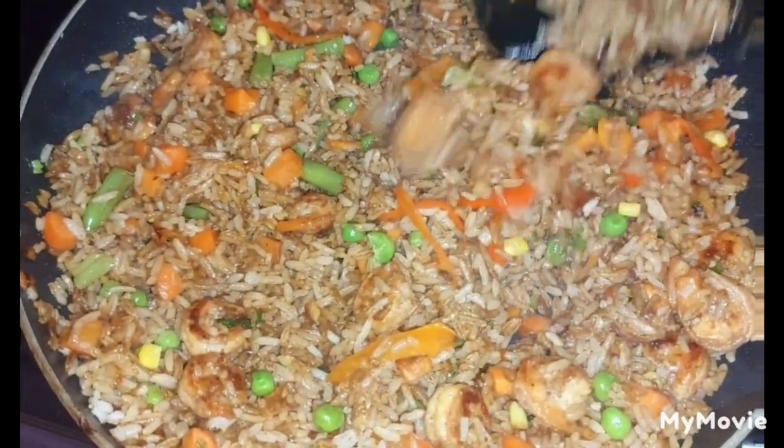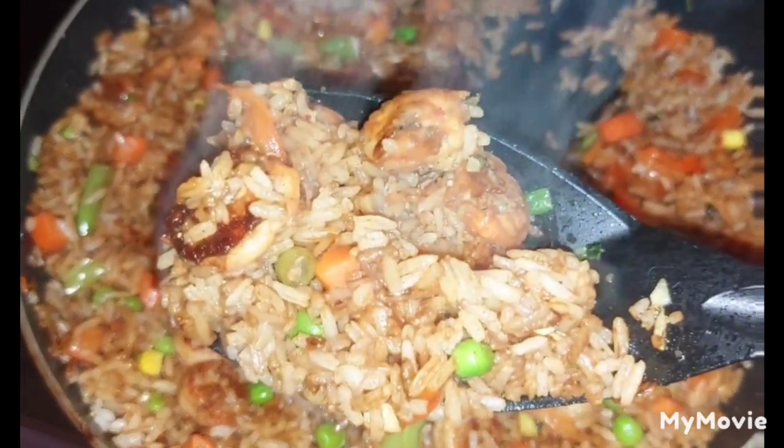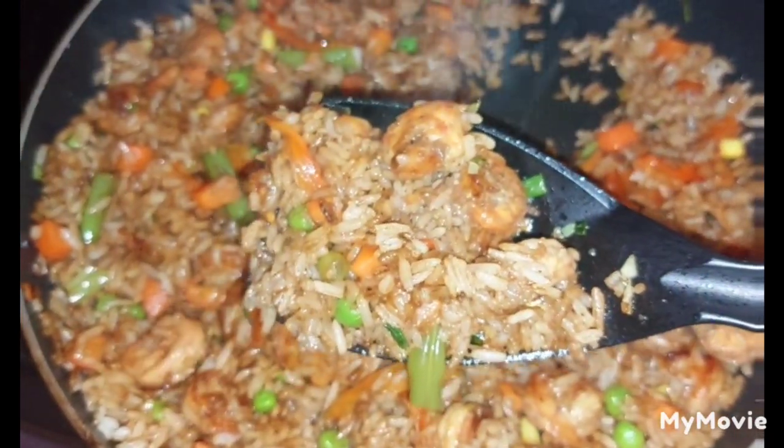Hello fellow food lovers, welcome back to the channel. This week I'm going to show you how I made this very easy and delicious shrimp fried rice. Stay tuned.